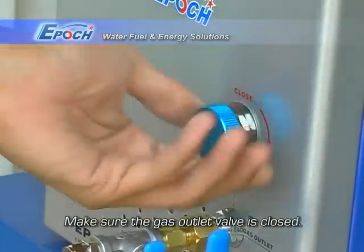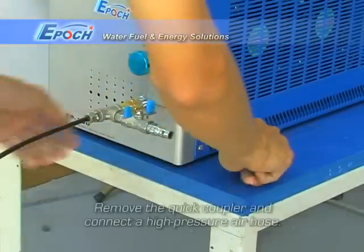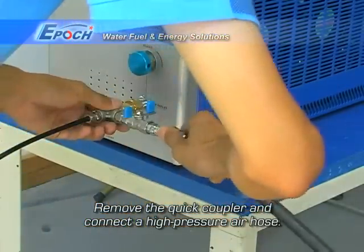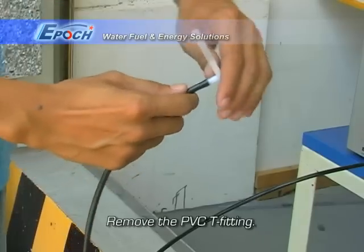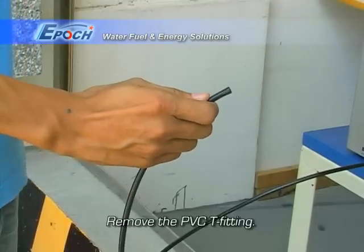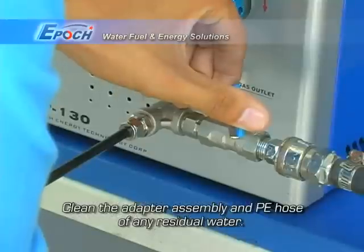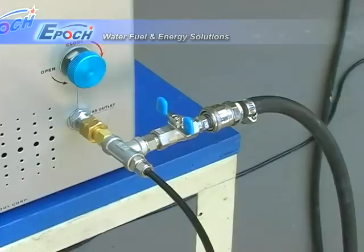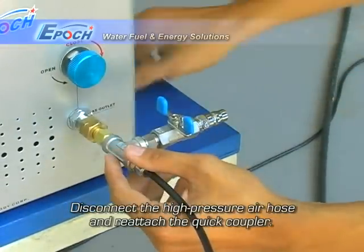Now, make sure the gas outlet valve is closed. Remove the quick coupler and connect a high pressure air hose. Remove the PVC T-fitting. Now, you may clean the adapter assembly and PE hose of any residual water. Disconnect the high pressure air hose and reattach the quick coupler.